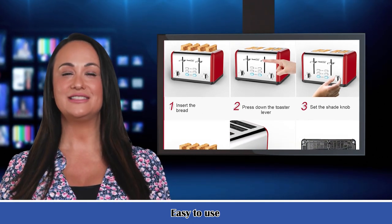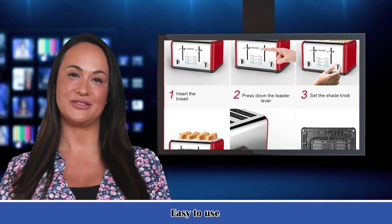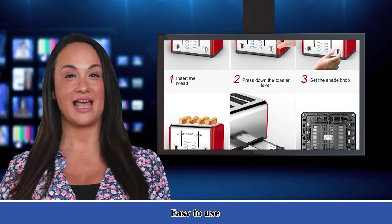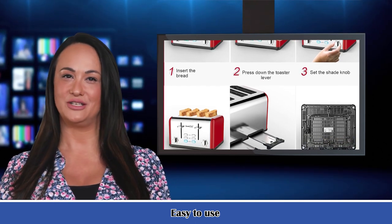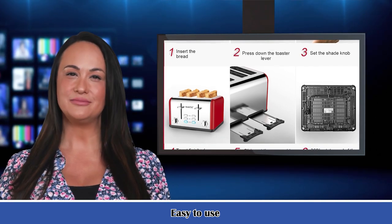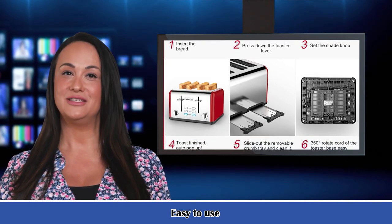Our channel is dedicated to directing and producing videos to help manufacturers and sellers promote their products, brands, and videos. At the same time, we are looking for a large number of key influencers to bring you more audiences. Thank you for watching — subscribe to us to see more videos.